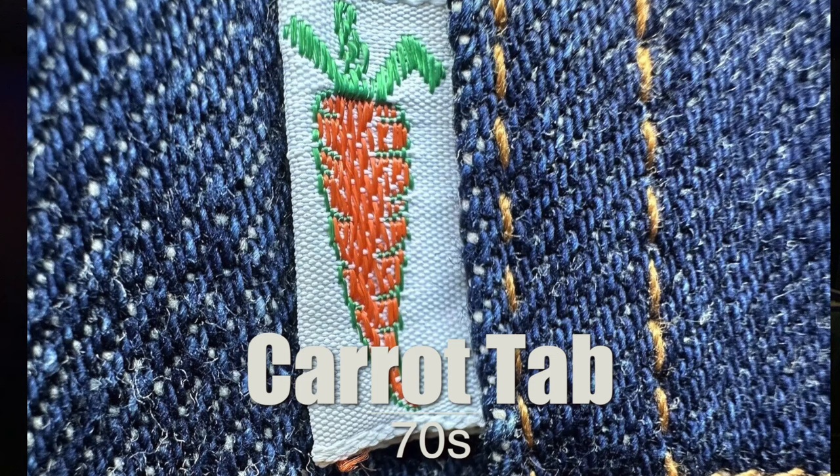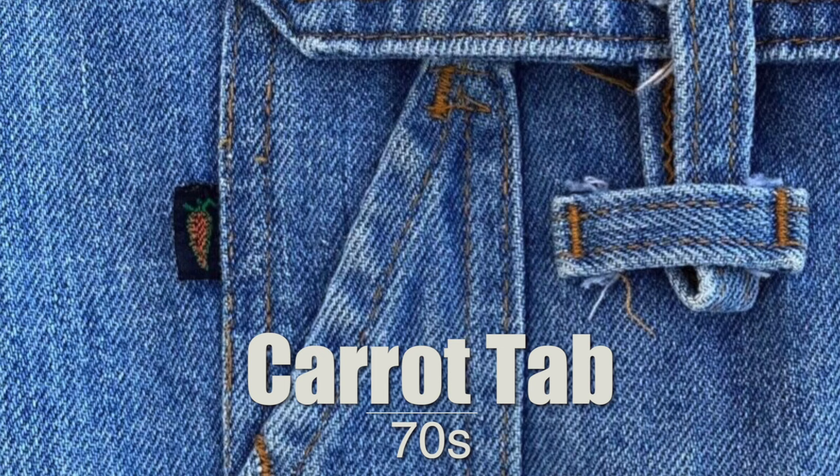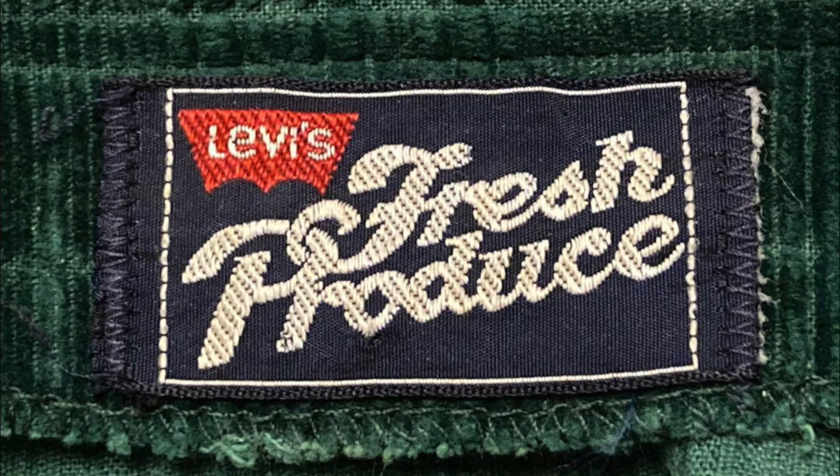Here's a tab that has a variety of colors but a primary design to focus on — the carrot tab. It can come in white and orange or black and white combinations. This tab denotes the Fresh Produce line, which was connected to the orange tab line. Some Fresh Produce items were produced with just a normal orange tab, and some had the carrot as well. This line was more popular in Canada than in America, introduced in the 70s and running possibly into the 80s.